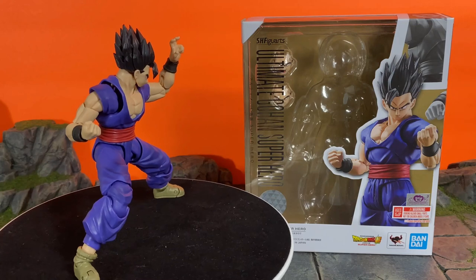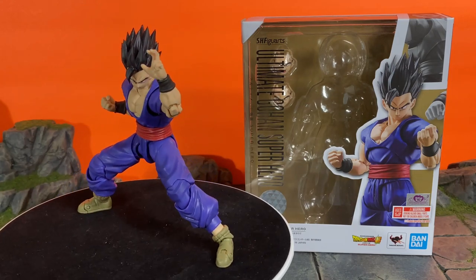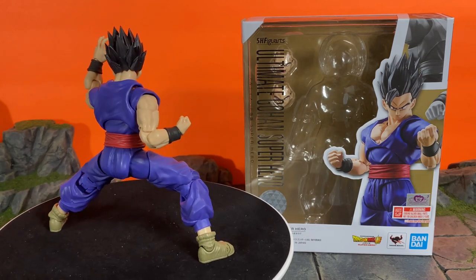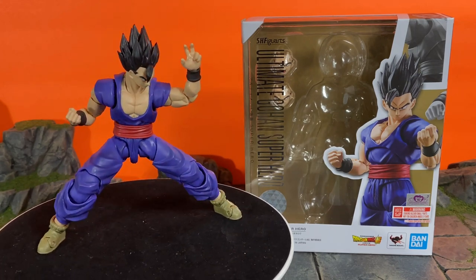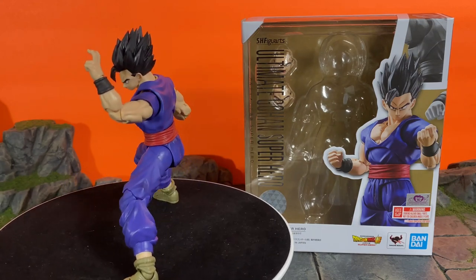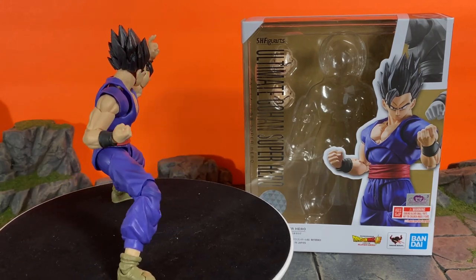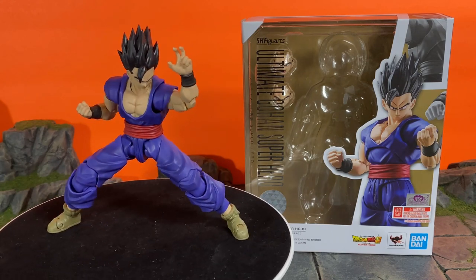Today we are going to be taking a look at the SH Figuarts Dragon Ball Super Superhero Movie Gohan. What a great 3.0 adult Gohan we have here. We finally got an updated adult Gohan in the line — it's a figure we've needed for a while now, because they made so many different Gohans but no updated adult version until this release.